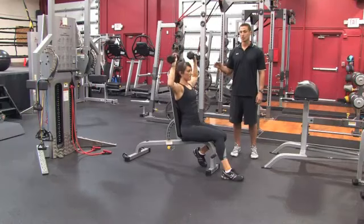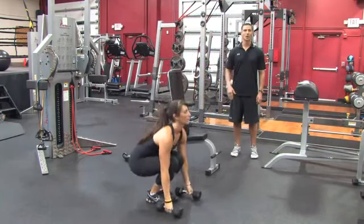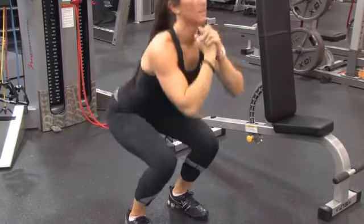As soon as she's done here, she's going to go right back to those dumbbells, setting them on the ground, and she's going to do a squat jump. This is her second leg movement in that four-exercise circuit. She'll do twelve squat jumps.